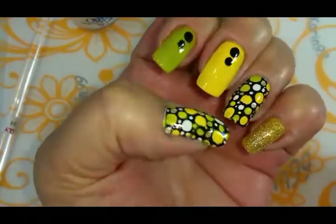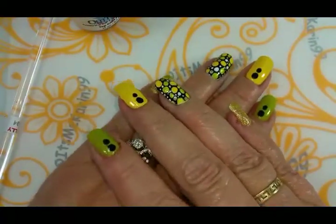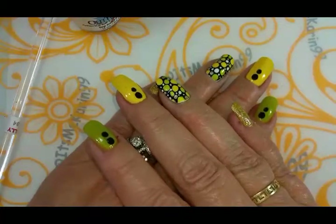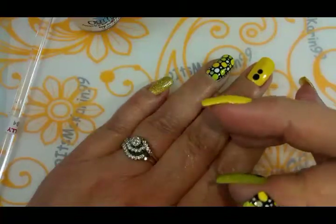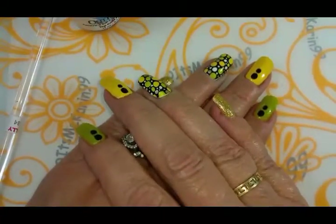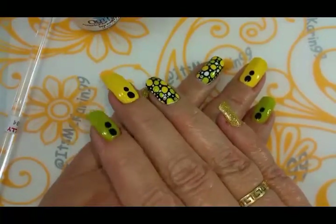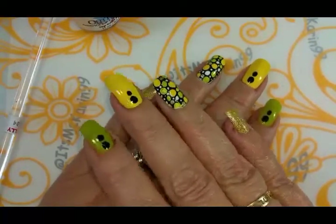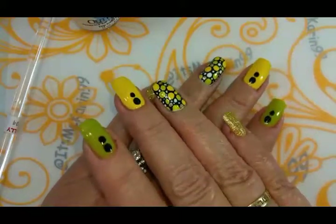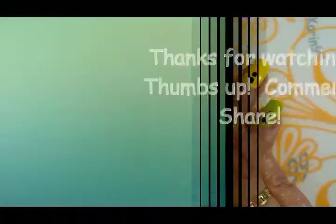So here we are — there's the manicure. What do you think? It's so fun, it looks pretty retro to me. I'll put information down in the description box on the products I used. Leave me any comments, I would appreciate a thumbs up if you like this video, share it with your friends. Pop on by to itsmekaren99 on Instagram to see the final still shot. Thanks for watching, really appreciate you being here. Until next time, bye-bye!